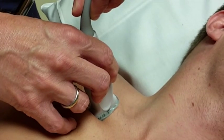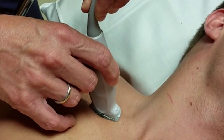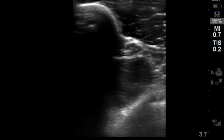Stop your probe at this junction and very slowly rotate the probe using two hands to bring this vessel into long axis orientation. This is difficult, so keep your eyes on the machine and move slowly.